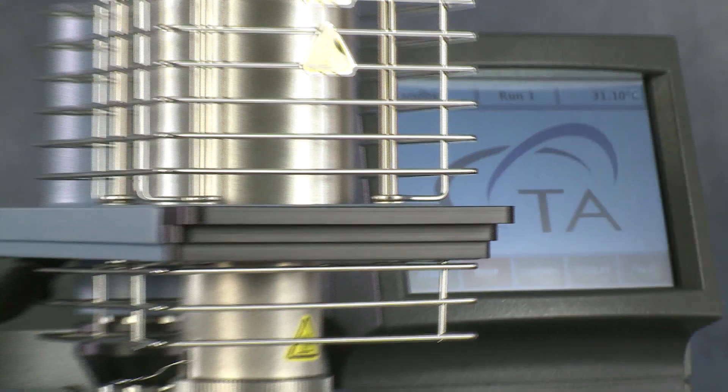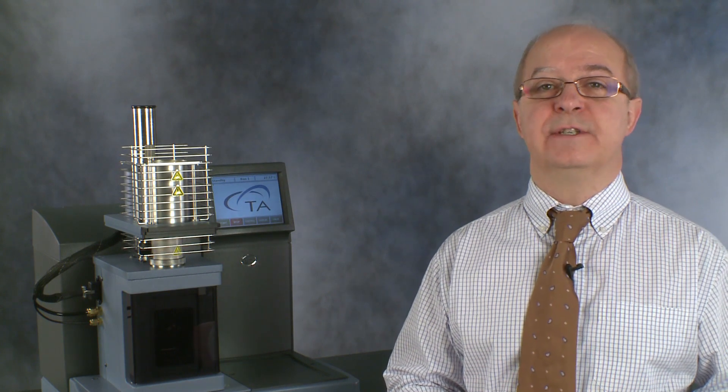For higher temperature applications, we also have dilatometers which can measure CTE up to 2800 degrees Celsius.